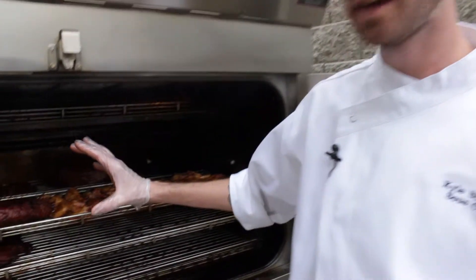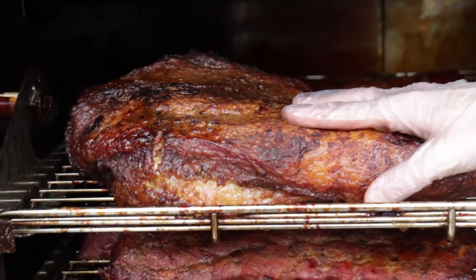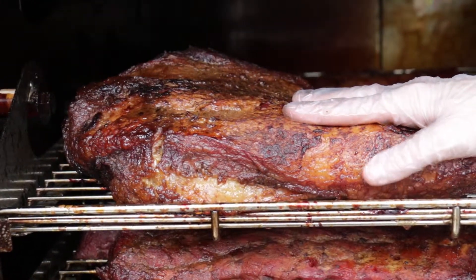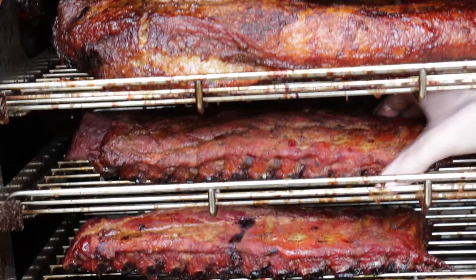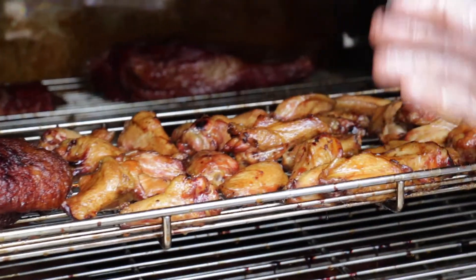The smoker itself stays at a constant temperature of 180 degrees. Here we have our beef brisket, which has been in the smoker for approximately 14 hours; our ribs, which have been smoking for 7 hours; and our chicken wings, which have been in here for 4 hours. They're all ready to go and ready to be pulled.